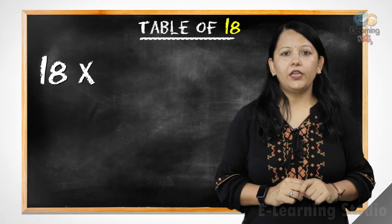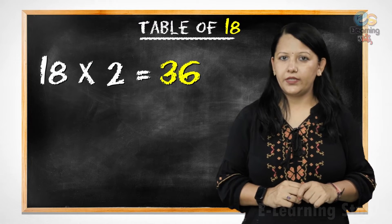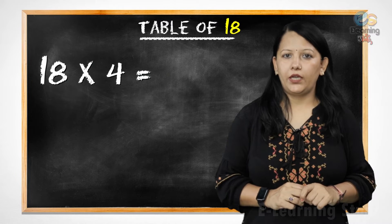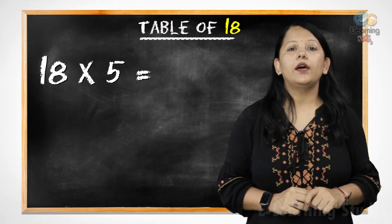Let's start. 18 1s are 18, 18 2s are 36, 18 3s are 54, 18 4s are 72, 18 5s are 90.